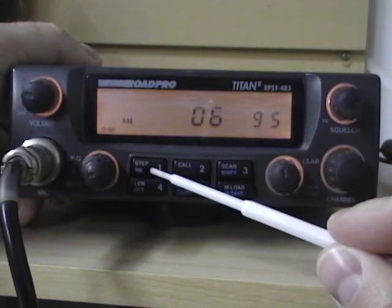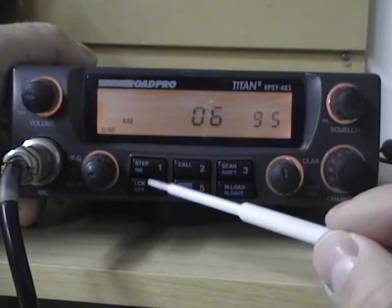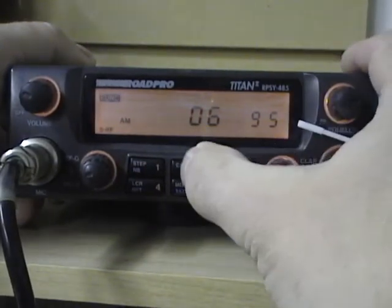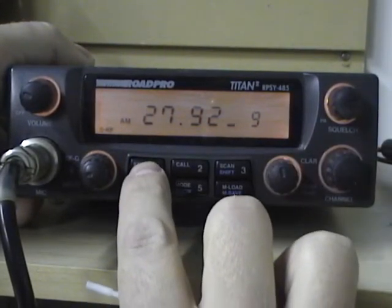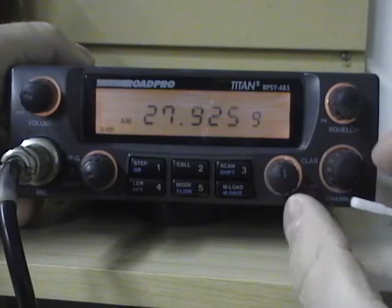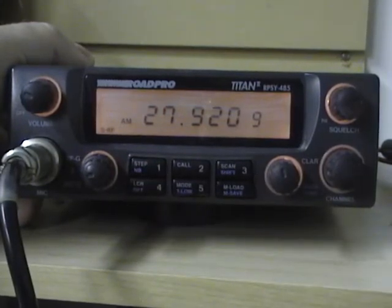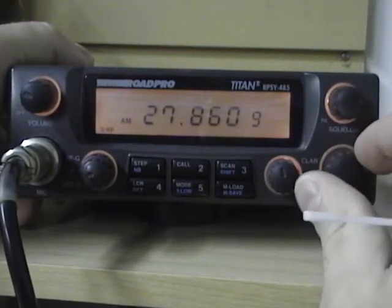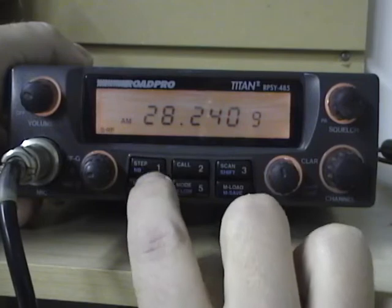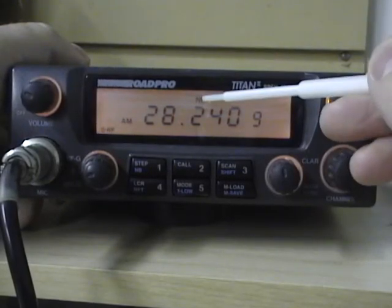The first button we have is a step button, and also a noise blank button. Each button in most cases will have two functions, and that is where this function knob will come into play. When you press the step button, you can see the number starts flashing, and now we can adjust our channel display to fine-tune and set it up for an exact frequency. So if we wanted to run on the zeros, we could turn that using the step function and press it again when done. To activate the noise blank, you press the function button once and then press the noise blank — you'll see the noise blank indicator now showing up.